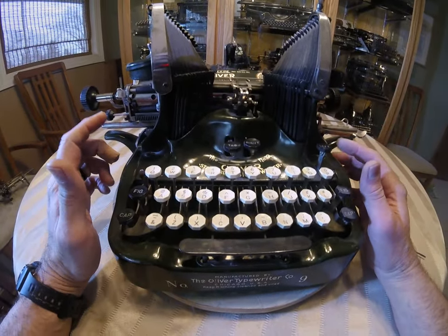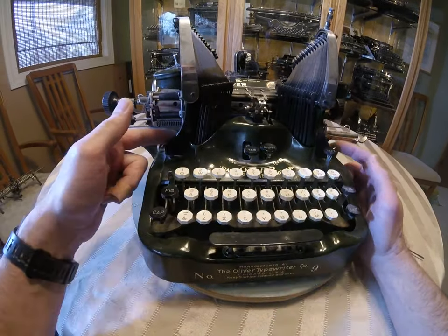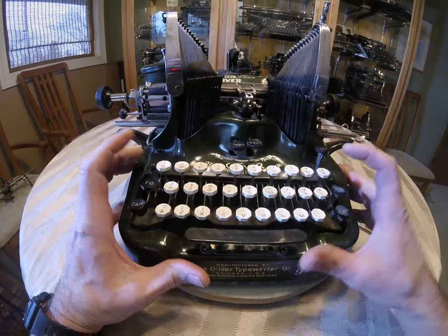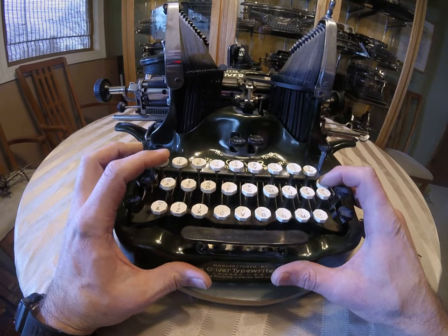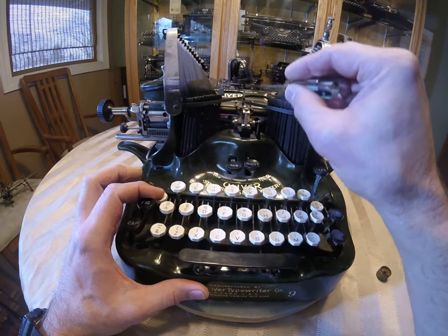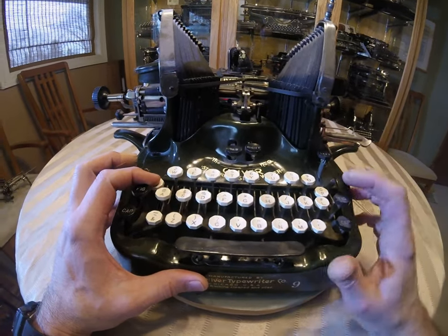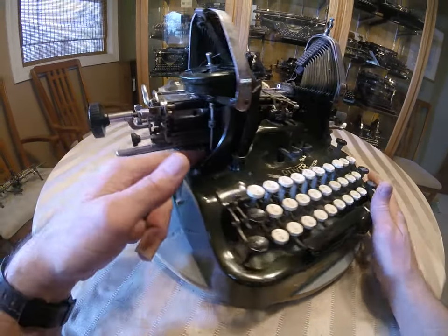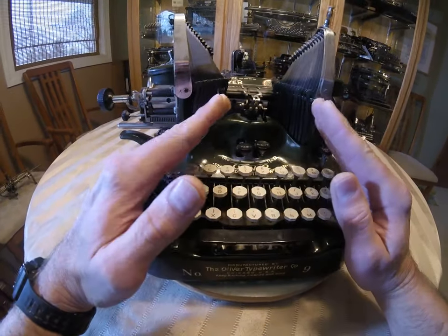Very seldom, but it does happen: at the base of these towers, occasionally if they've been dropped, one will be cracked. The way you can tell is push down the P on one side and a Q on the other. What you want is for your type bars to go one on top of the other. If one overlaps or undershoots, you know you have a little bit of a problem. That might be that one side of the machine has a crack next to the tower, causing the tower to lean in.